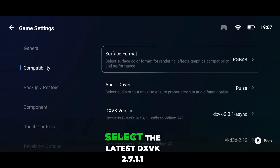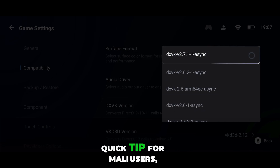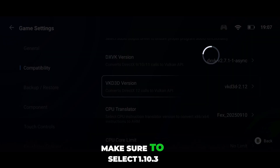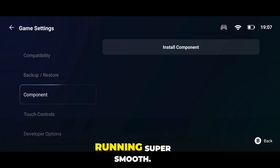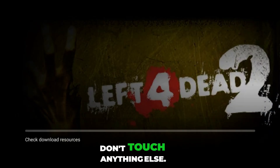Now for DXVK settings, select the latest DXVK 2.7.1.1 async. Quick tip for Mali users: if your device has a Mali GPU, make sure to select 1.10.3 Mali underscore fix here. This will optimize the game perfectly for your device and keep things running super smooth — that's the one that gives smooth performance. And that's it, don't touch anything else.